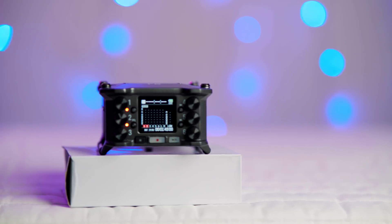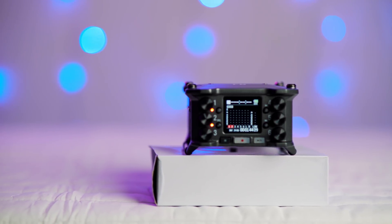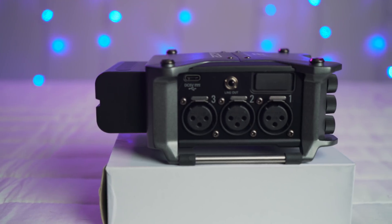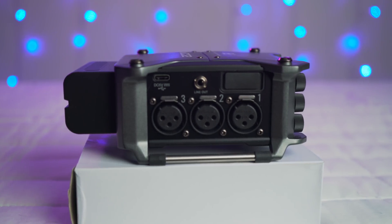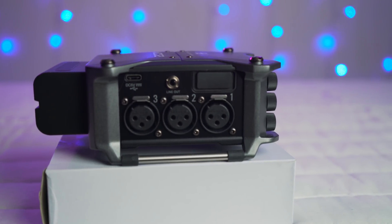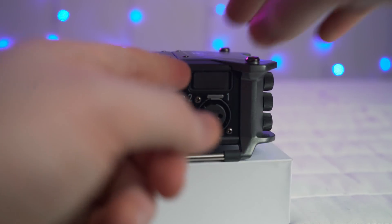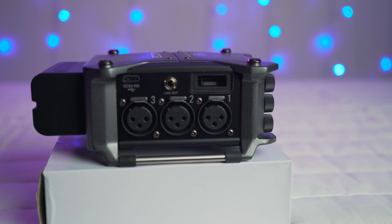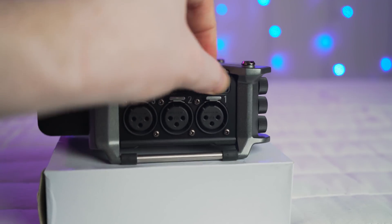I'm EposVox here to make tech easier and more fun. Welcome back to GearHead, my gear review show where I focus on audio and video gear for content creators. This is the Zoom F6 audio recorder. It costs about $650 retail and has six XLR mic or line level inputs, as well as a 6-in, 4-out audio interface over USB, which is pretty cool. It has a wide gamut of features, many of which I would never use, but are very useful to a lot of people.